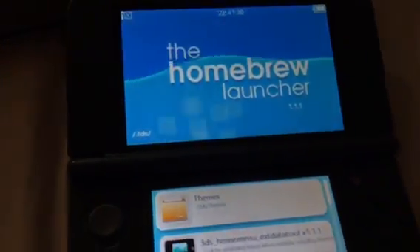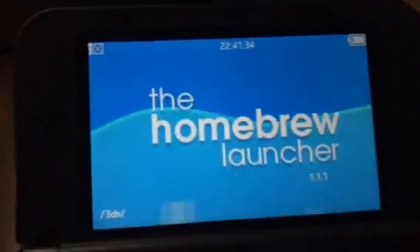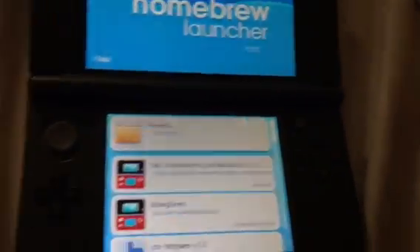Third time's the charm! I'm not even on Wi-Fi — not sure if that affects it at all — but here's the homebrew launcher. I don't have a game cartridge inside at all right now. Nothing's in there — new 3DS XL — and it's working.